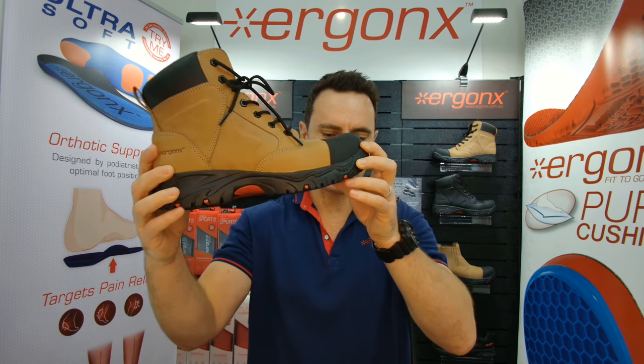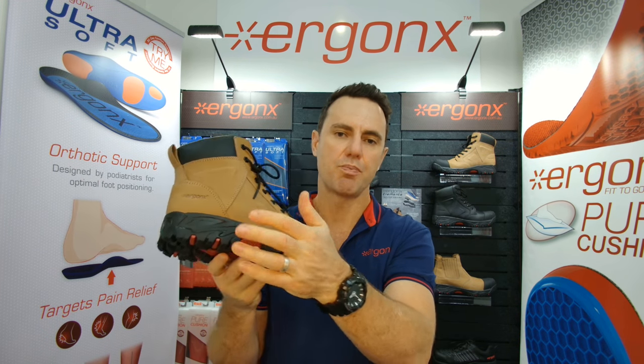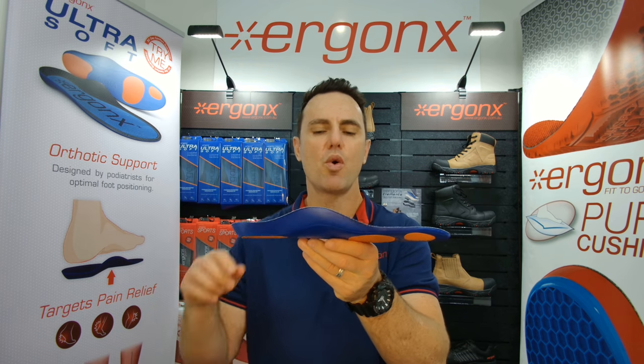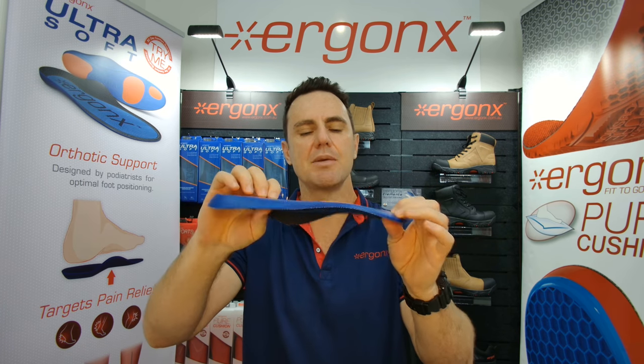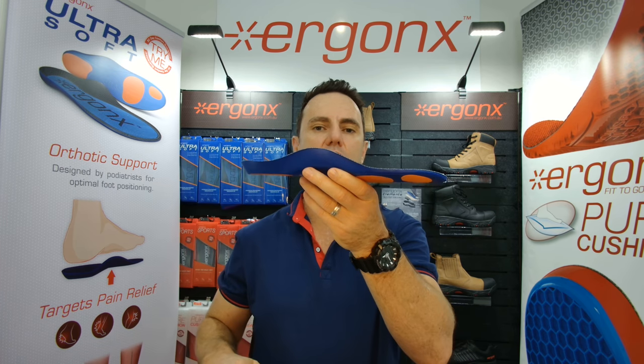So we usually fit them in a work boot like the Ergonix Elements work boot, that helps to support and cushion their feet. It's got the orthotic inner sole built in, and if they need more support than what the off-the-shelf orthotic inner sole does, your podiatrist will be able to make a custom made one and fit it in very easily, because there'll be plenty of room since the boot is designed around having this already built in.